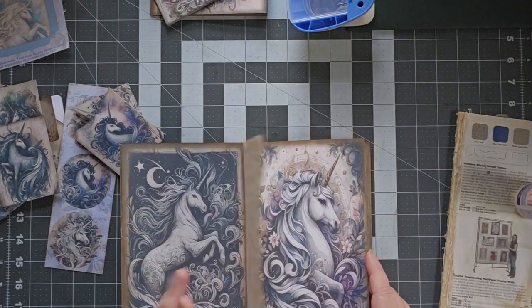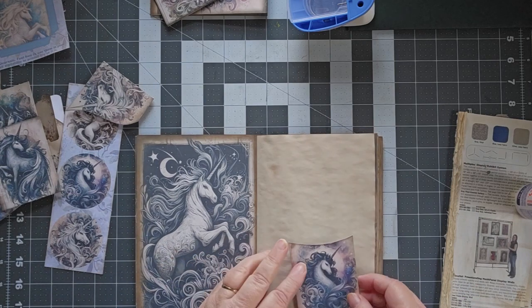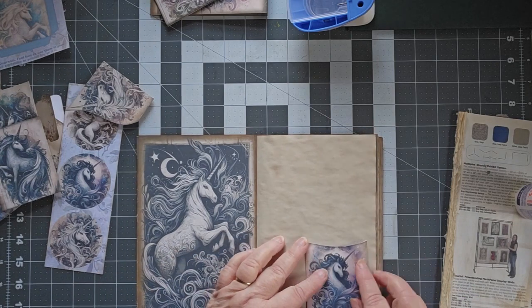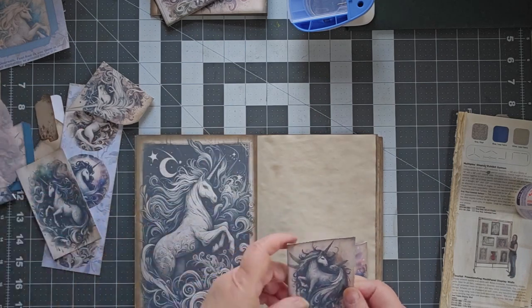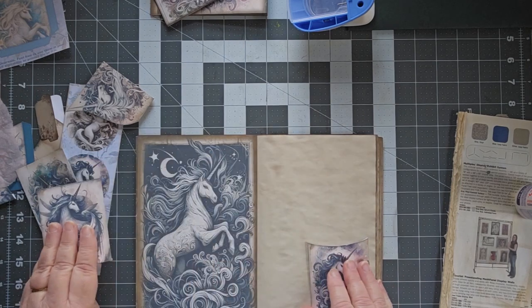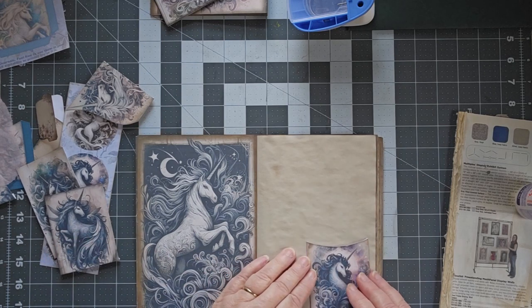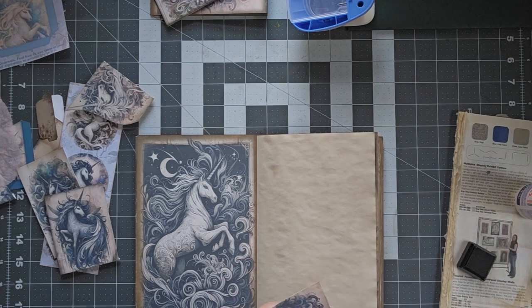Alright, now what we want to do is — this journal is not going to require much in the way of decorating, because these are beautiful images to begin with and I don't want to cover them up too much. I was trying to see how that fit the other day. Let's just put one on a page to start with. I think I want this one opposite it, and I'm going to go along my edges.